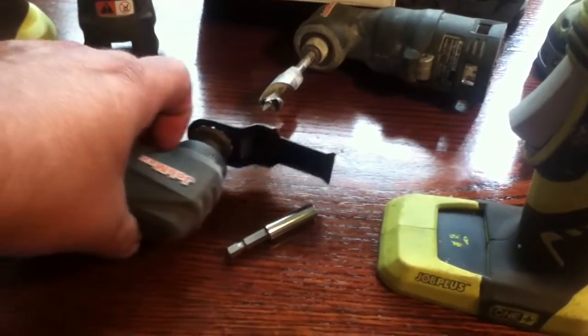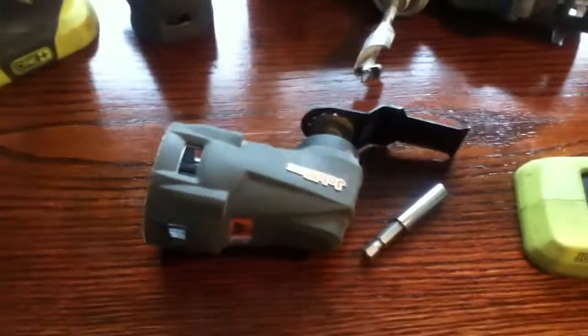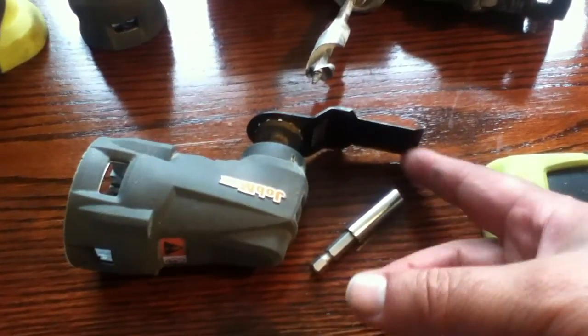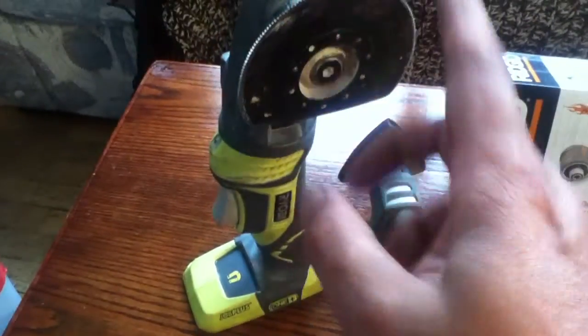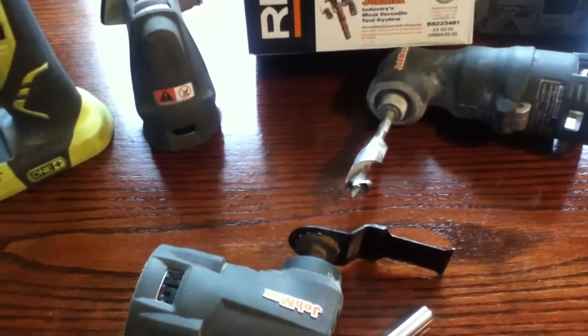The factory default head that you'll get with either tool is going to be one of these — it holds the little oscillating tools. They tend to give you the little flat cutter, the little sanding head, and the semi-circular cutter. Very high-quality blades, and they're not cheap.